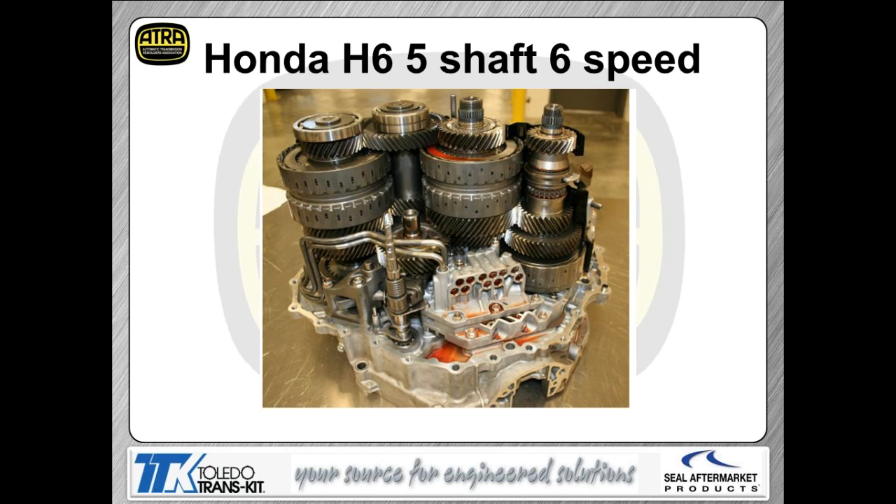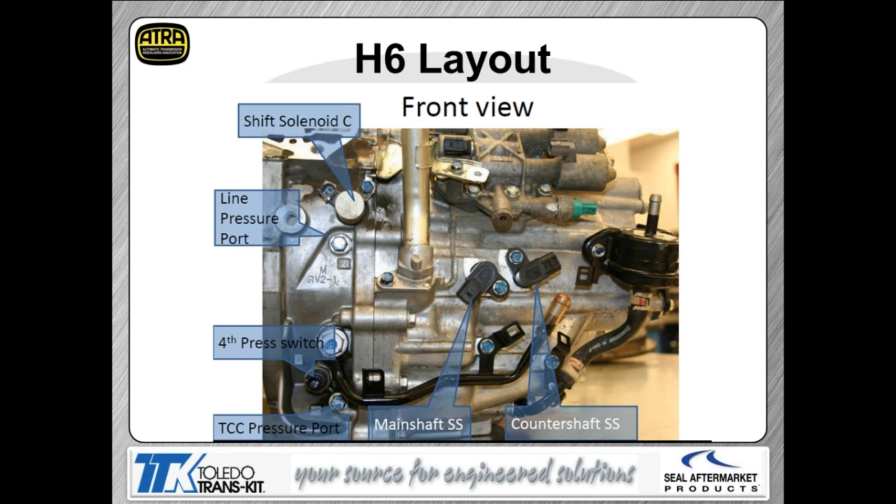Here's a look at the transmission itself with the rear case half removed so you can see how the gears are laid out. Some gears on the counter shaft are fixed to the shaft, while others are on a bearing — similar to a manual transmission — and we use the clutch packs to lock or unlock the gear from the shaft. The layout is fairly simple with five shafts visible inside. You can see a solenoid, pressure taps, and a main shaft speed sensor and counter shaft speed sensor.